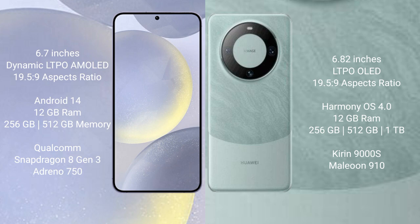256GB or 512GB internal storage, a Qualcomm Snapdragon 8 Gen 3 processor, and Adreno 750 GPU.